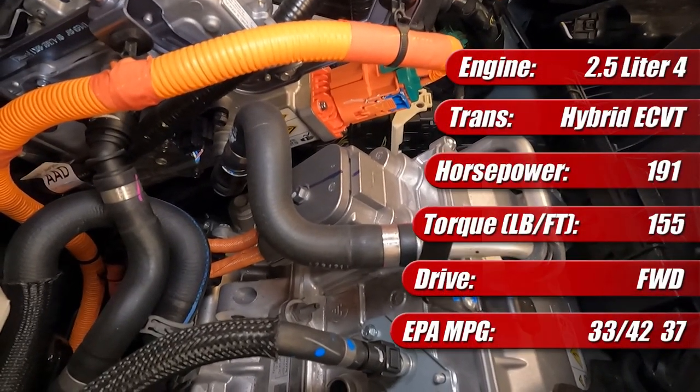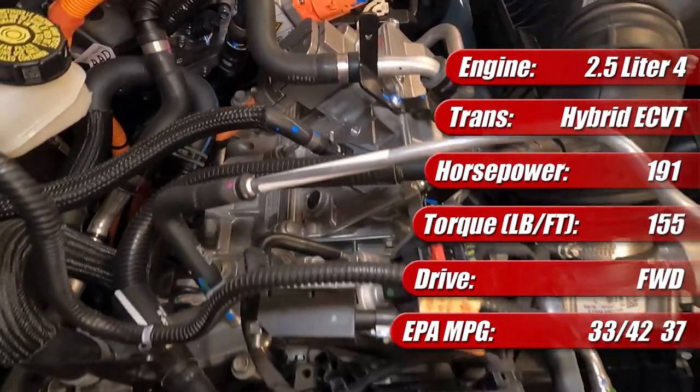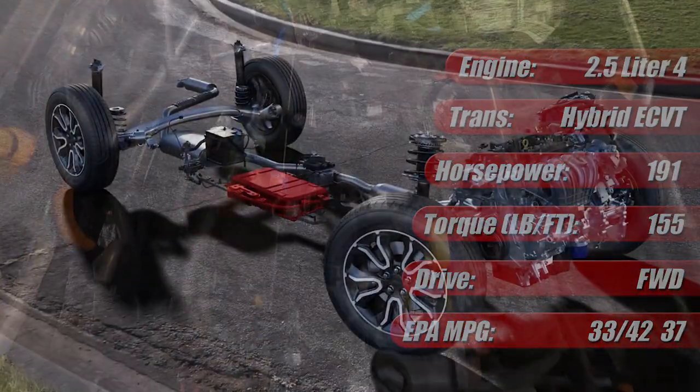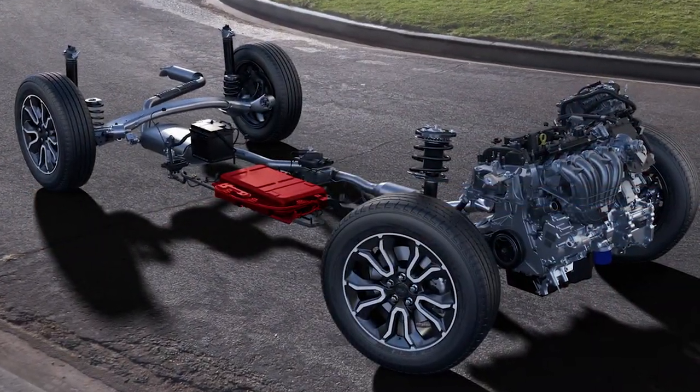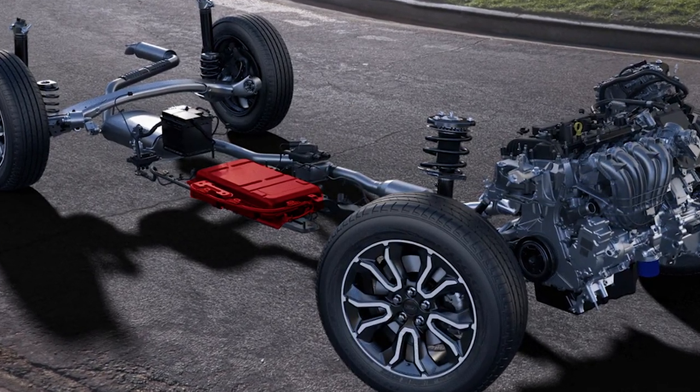It's mated to a Ford-designed and built H45E Hybrid transmission, which is the latest generation featuring a more powerful 126 horsepower electric motor. It's powered by a liquid-cooled 1.1 kilowatt-hour lithium-ion high-voltage battery mounted under the passenger compartment.